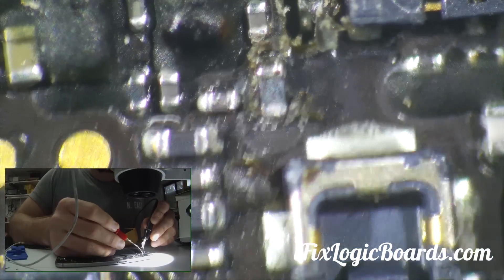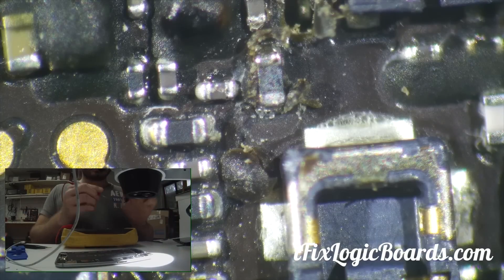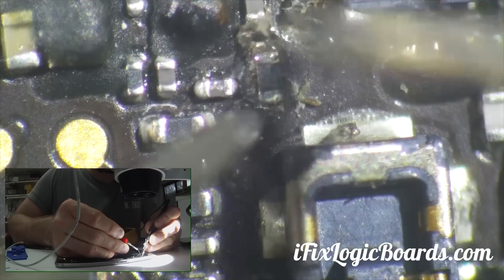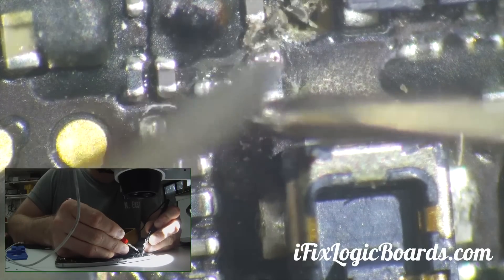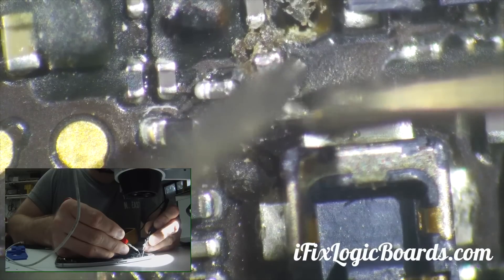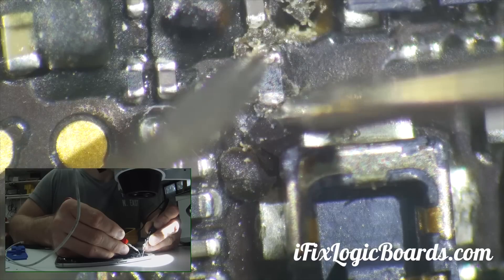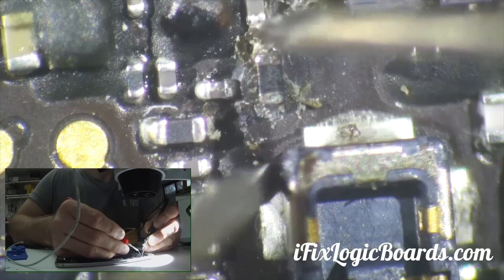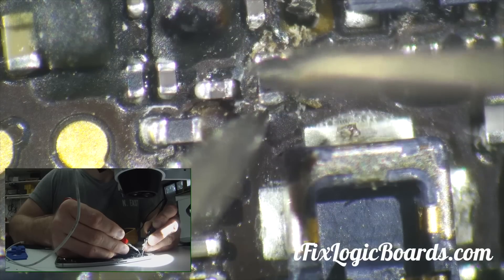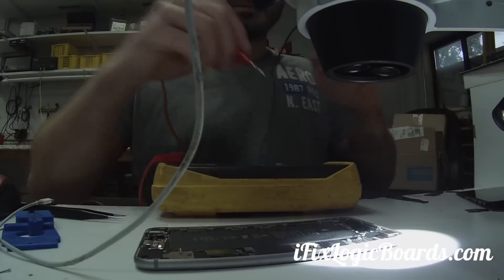So what I'm going to do is probe. I'm not getting anything through this filter, so it looks like this filter has to go.